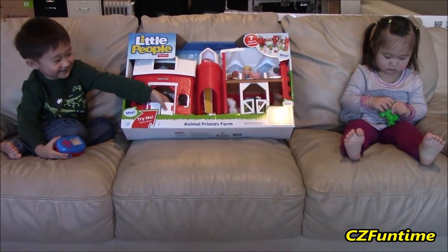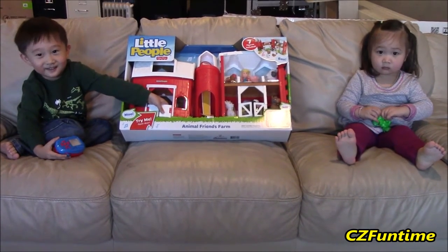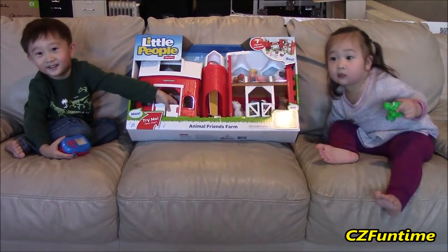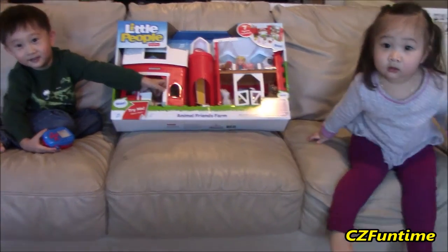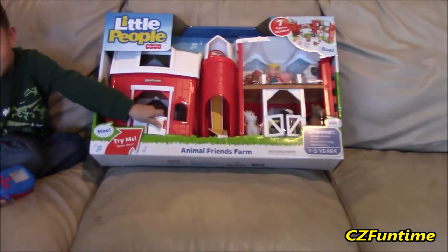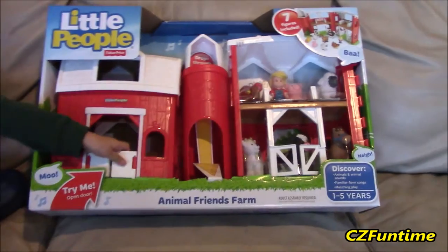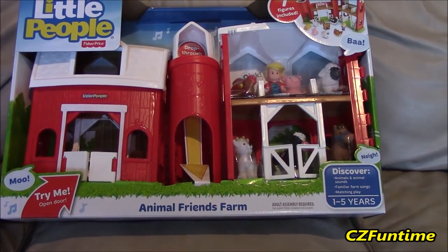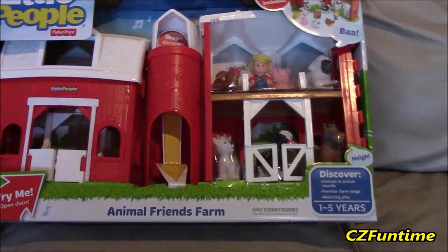Oh hi! Hey Connor, hey Zoey! Wow, what's that noise? Whoa yeah, Connor, what do you guys have here? This is the Fisher Price Little People Animal Friends Farm!